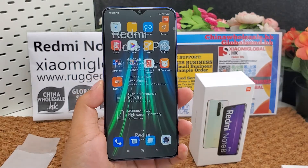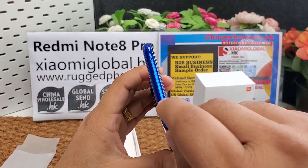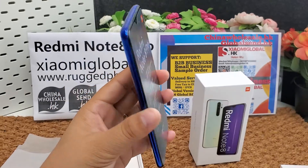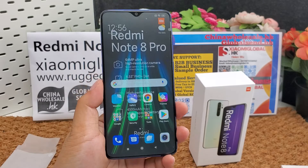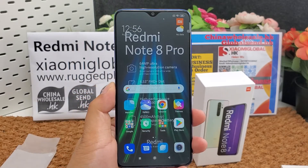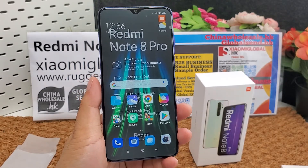It has FM radio and an infrared LED port. It supports GPS, GLONASS, BDS, Galileo, and Bluetooth 5.0. The phone comes in four colors: black, blue, white, and green.